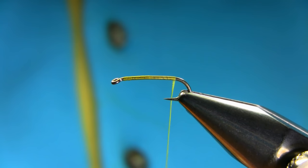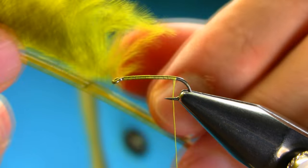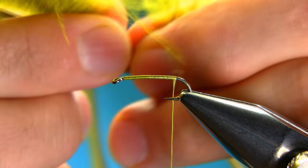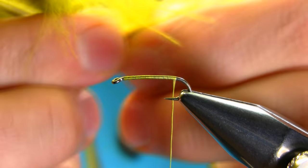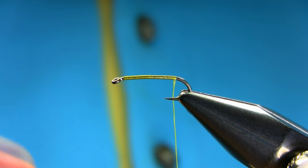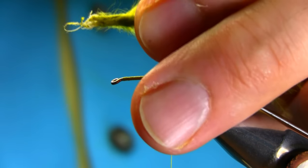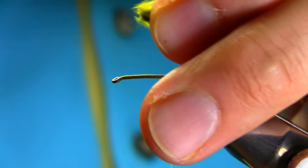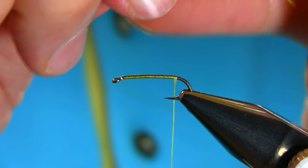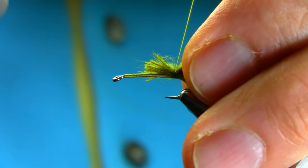Just drop in between the barb and hook point. The tail I'm using is a marabou olive color. Just take a little pinch, give a little twist, cut this piece off, clean it up a little fluff, and tie it on top of the hook.